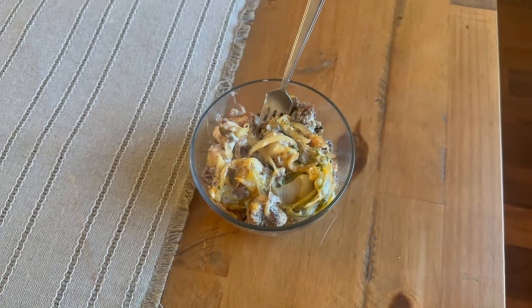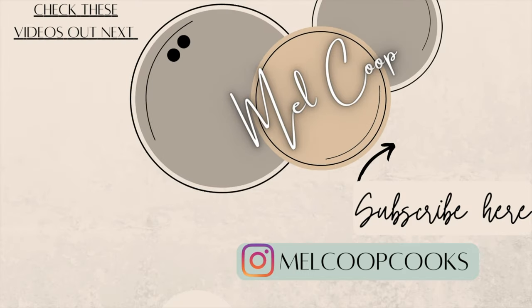Thank you so much for watching today, I really appreciate you being here. Don't forget to leave me a comment below if you made it all the way to the end, and I will see you back here on Sunday with a new one. Bye!